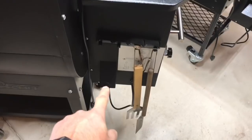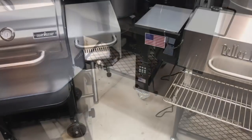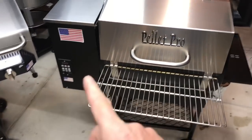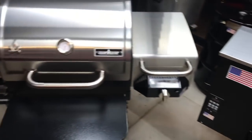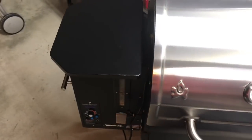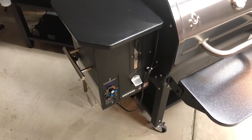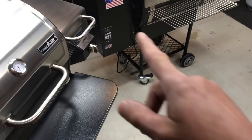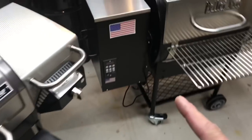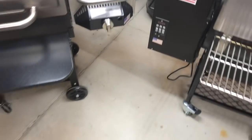Both grills have pellet dumps. On finishes: the Pellet Pro uses powder-coated high-temp paint for the black areas, and the Camp Chef has something similar with a matte finish. The Camp Chef has a bottle opener; the Pellet Pro does not. The Camp Chef also has a sight glass on the hopper, which is convenient to check pellet levels. On the Pellet Pro you just open the hopper lid to check.